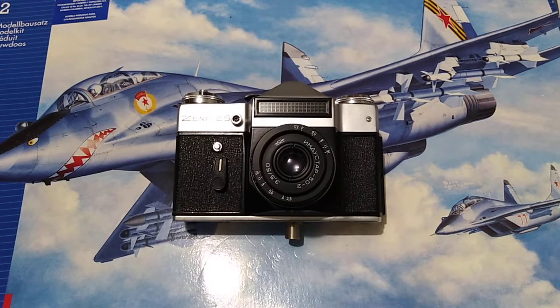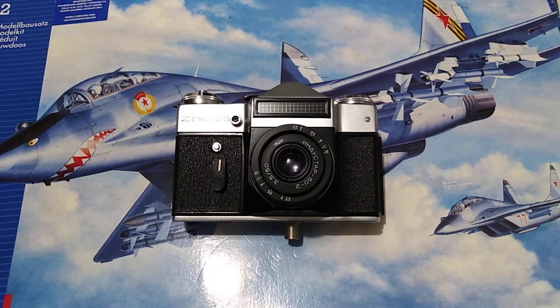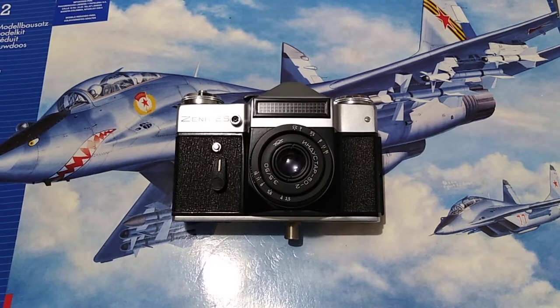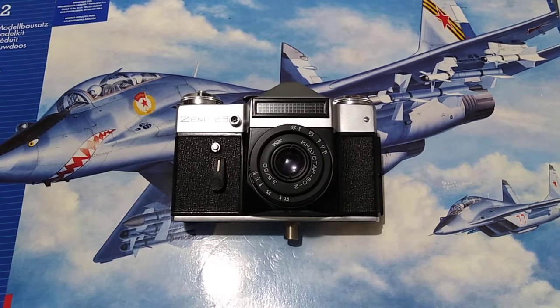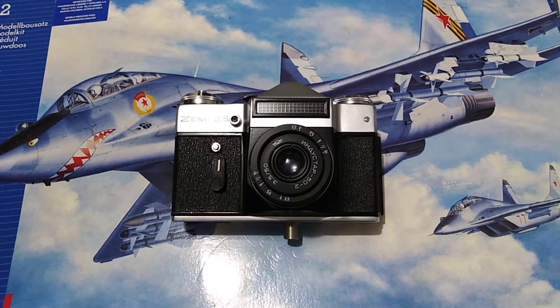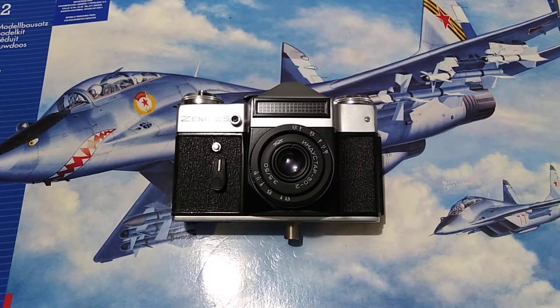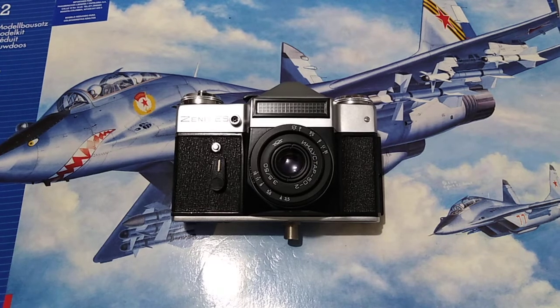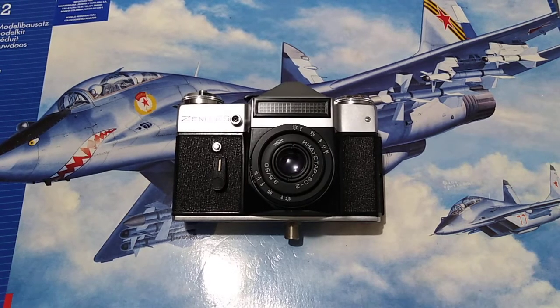Hello everybody and welcome to another video on the channel. I do apologize for my long break but I'm back. I had to sell some cameras and I was expecting to get some others to continue doing reviews and other technical videos that I want to bring to you all in the future, to help you understand and start and continue in this journey of film photography.